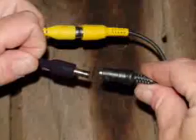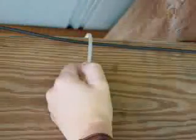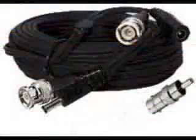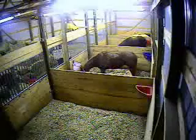Next you connect the camera to the exterior transmitter with the included cable. We ship at standard with 50 feet, but you can upgrade to 100 or 150 feet if you have a large barn or a long distance to cover.